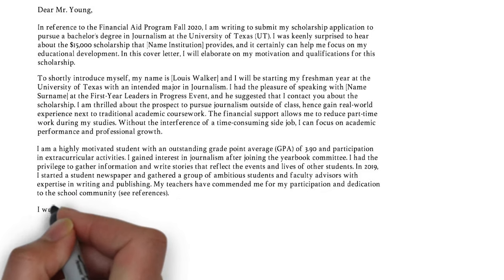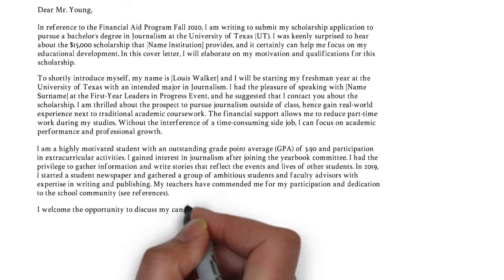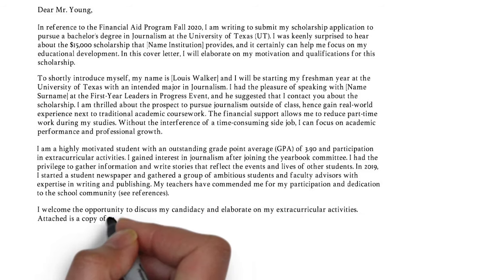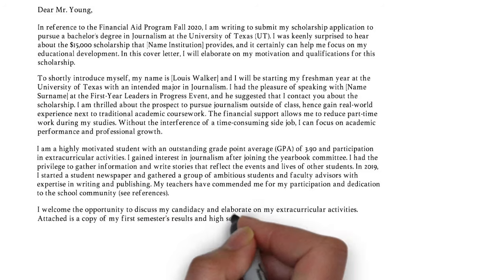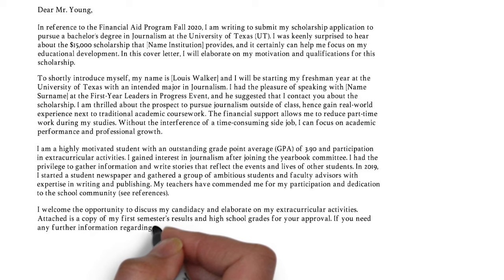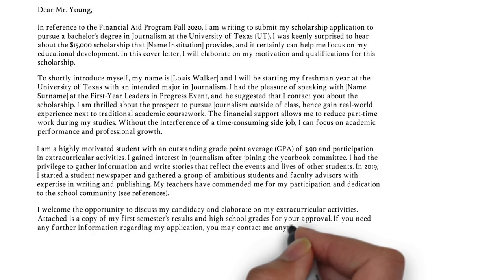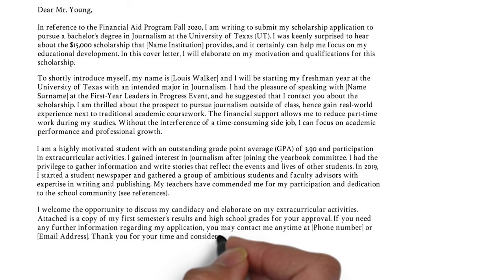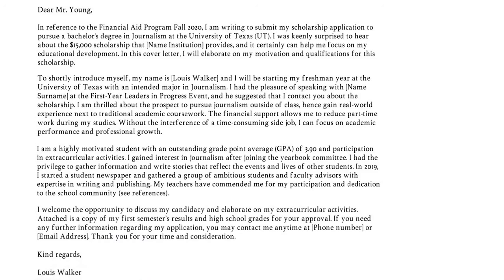In the last paragraph, you inform the reader about your interest to further discuss a certain topic — try to be as specific as possible. After that, you refer to the attached resume and include a phone number and email address so they can easily reach out to you. Finally, you thank the reader for reviewing your cover letter and close in a compelling way — so Kind Regards or Best Regards, followed by your name and surname.